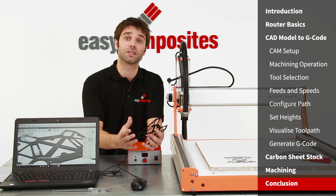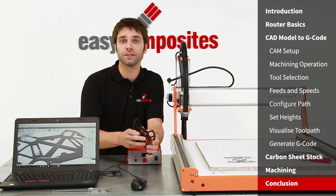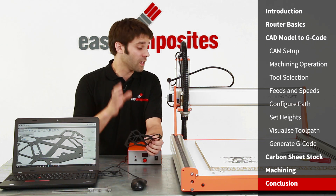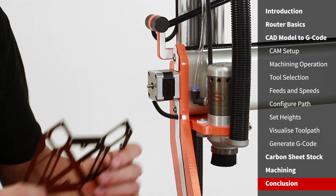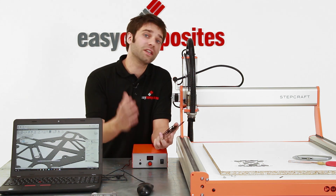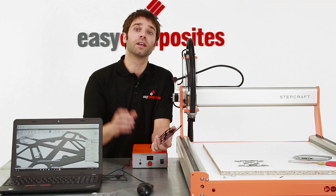There we have it — a finished carbon fiber part. If you've already got one of these machines, I hope this video inspires you to make your own precision carbon fiber components. Remember, Easy Composites has a full range of carbon fiber sheets for projects just like this. If you want more information on the Stepcraft machine we've been using today, there's a link in the description below. If you've not seen them already, we've got lots of other videos on working with carbon fiber — click like if you enjoyed this video, and hit subscribe to see new videos as we release them.